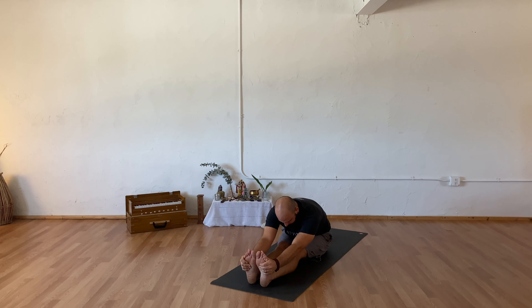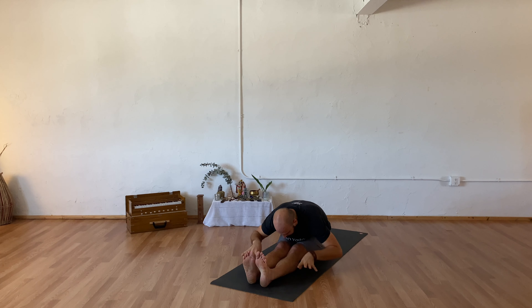Coming back through center, extending your legs out in front of you, finding one seated fold — taking your legs however you might like, either together, a little bit wider, or a bound angle. Wherever it is, inhale to find length and exhale to fold. One more breath here — breath in and out. As you inhale, rise back up.